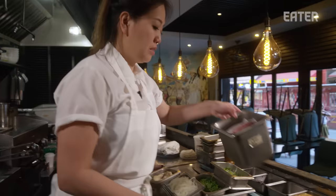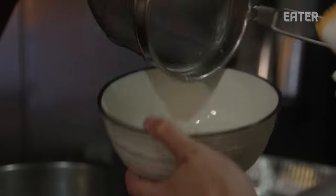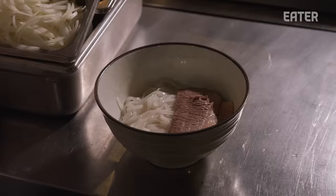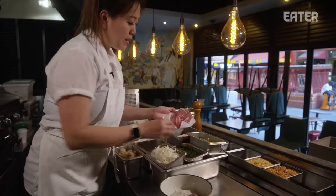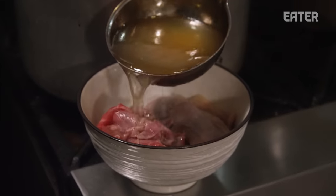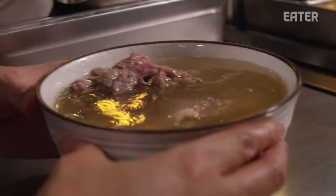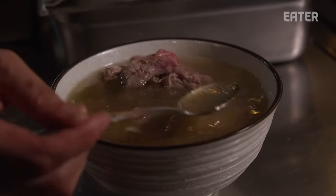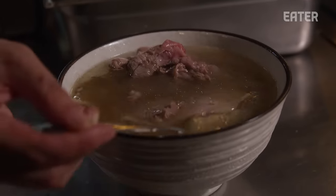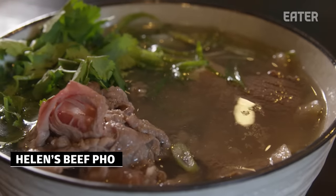We now have pho broth — it's no longer a stock, it's a broth. We have sliced ribeye, sliced brisket, and garnishes: scallions, cilantro, and sliced onion. To fire a bowl of pho, we blanch the noodles, add a couple slices of brisket, then thinly sliced ribeye. We ladle the beautiful pho broth over it, cooking that raw meat right in the bowl. I'm looking for that nice golden-brown color and clarity of the broth. We add scallions and cilantro — and there you have Helen's beef pho, a very beautiful, beefy bowl of noodle soup.